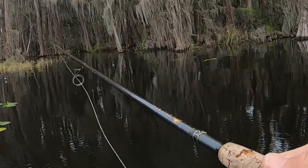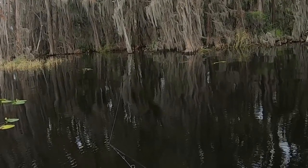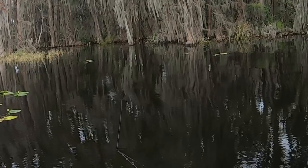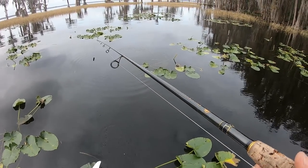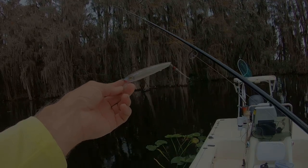Let's cast it. It's coming back nice and straight — I'm kind of surprised I really didn't have to do any tuning. It's looking pretty good and has a really nice action. Let's go ahead and get some underwater shots.